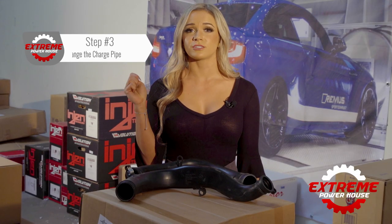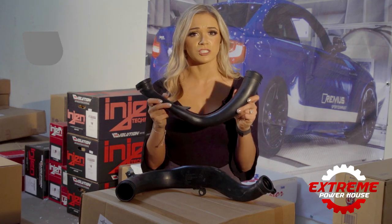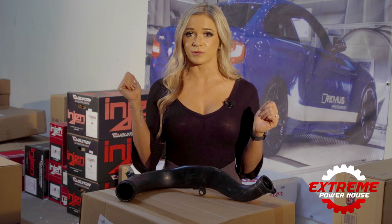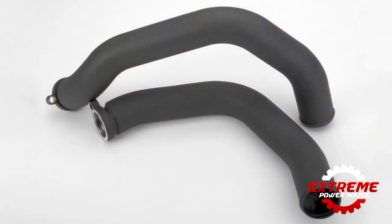Step number three: change the charge pipe. The BMW stock charge pipe is made of plastic — it's cheap and unreliable. With the additional pressure caused by higher boost, it is guaranteed to fail and leave you stranded on the side of the road. This modification doesn't add power, but it is very important so your car can be reliable.